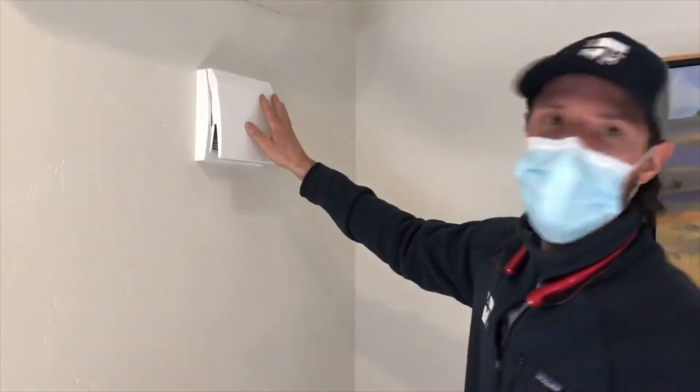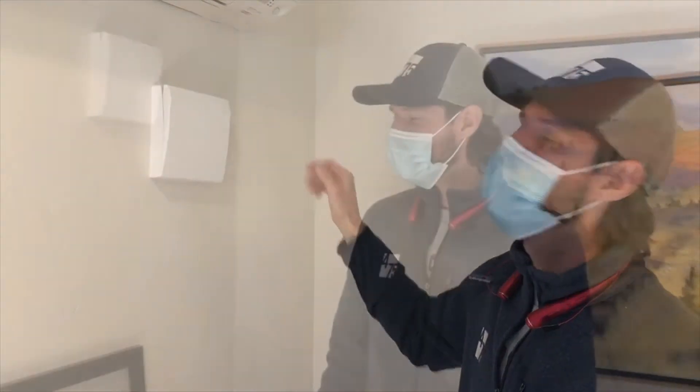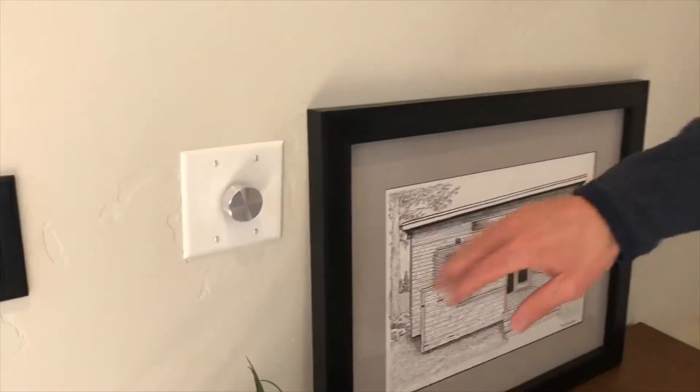And if you want to completely close the system off, you can close this as well — now no air is coming in.